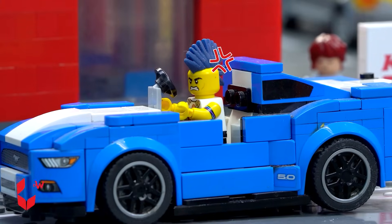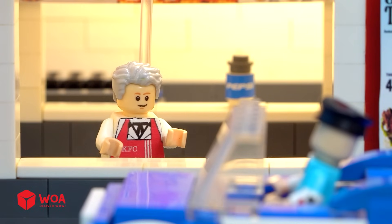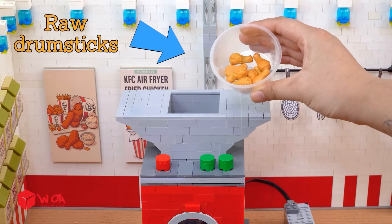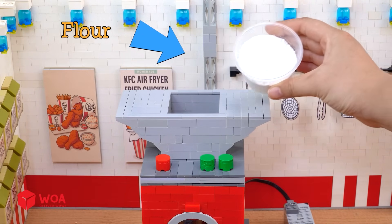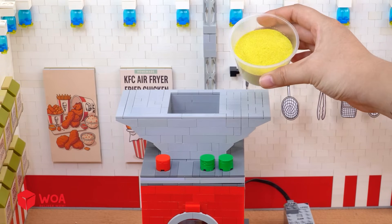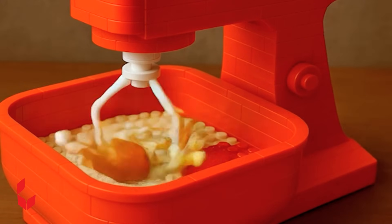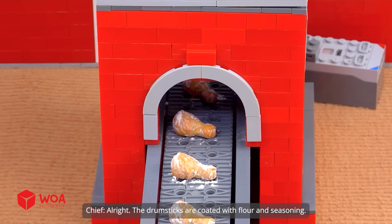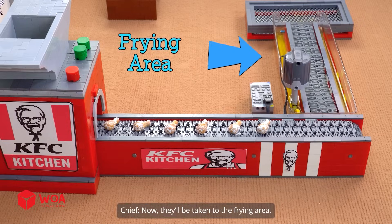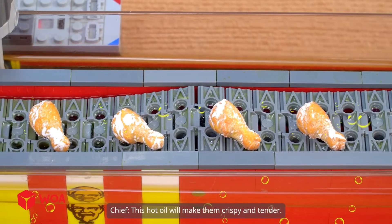When's it gonna be my turn? I'd like an original drumstick and cut combo. Your order's on the way now. First I need to mix all the ingredients in this mixer: raw drumsticks, flour, crispy fried flour. The drumsticks are coated with flour and seasoning, now they'll be taken to the frying area. This hot oil will make them crispy and tender.